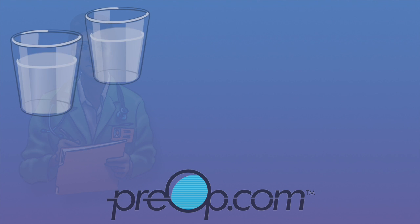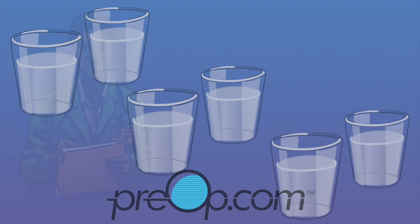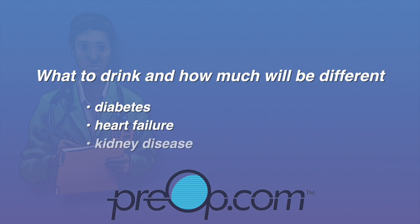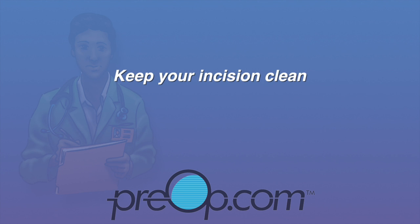You may be asked to drink extra water and other liquids to help your kidneys flush the contrast dye from your body. What to drink and how much will be different for you if you have diabetes, a history of heart failure, or kidney disease. Keep your incision clean and dry.